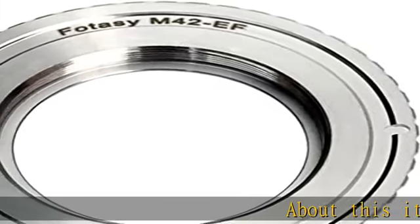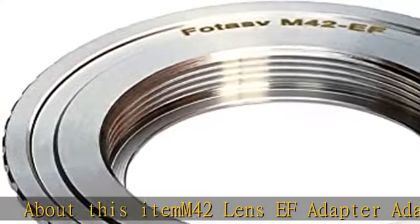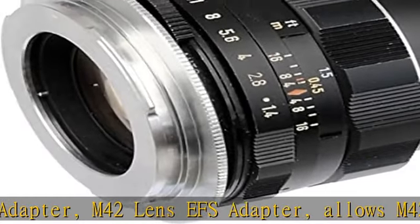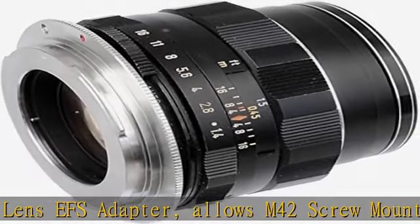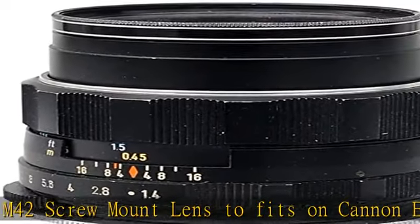About this item: M42 Lens EF Adapter, M42 Lens EFS Adapter. Allows M42 screw mount lens to fit on Canon EOS EF/EFS mount DSLRs. Infinity focus guaranteed. Copper lens adapter, solid and durable. There are no electrical contacts in the adapter ring.